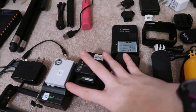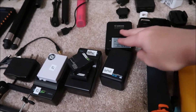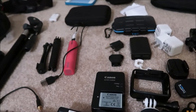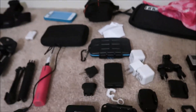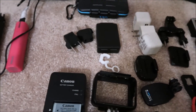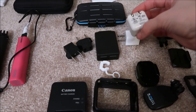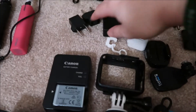Then we have all the different batteries — for the DSLR, GoPros, and G7X. I also have European outlet adapters. Some of the outlets on the ship have those, so I like to bring them just in case one area has European outlets and doesn't have the regular ones.